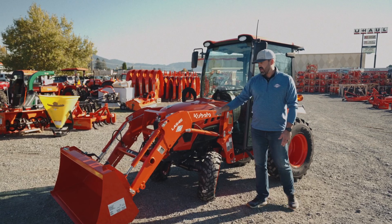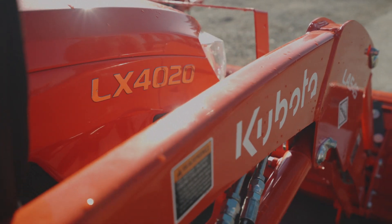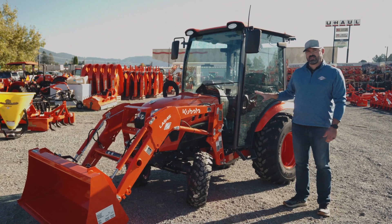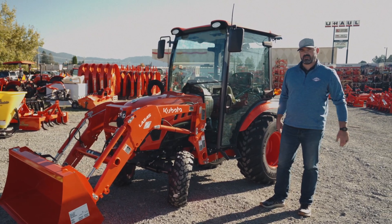The other thing they've added on the outside is the LA545 loader, which is just ever so slightly more powerful than the 535. The new LX20 series has a stronger hydraulic pump, so that gives it a little more lift capacity on the front.